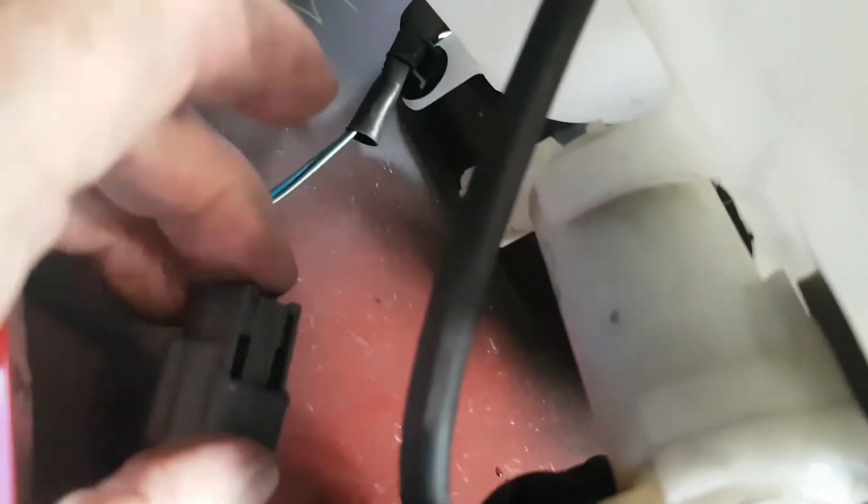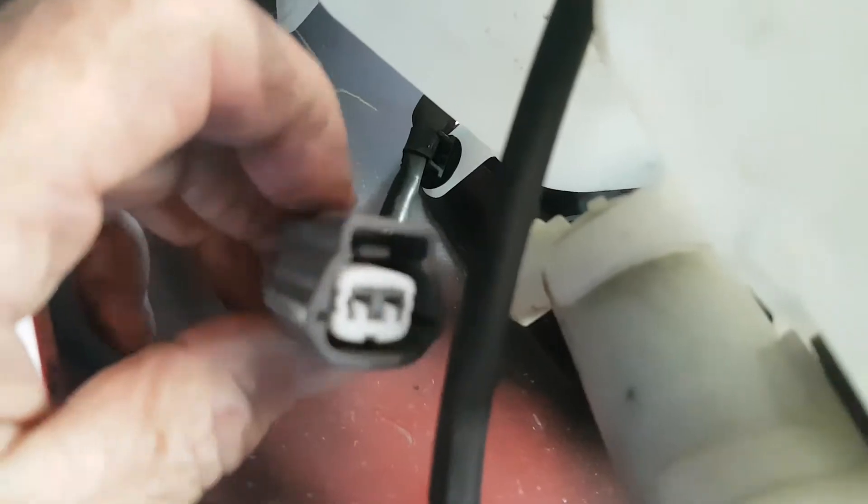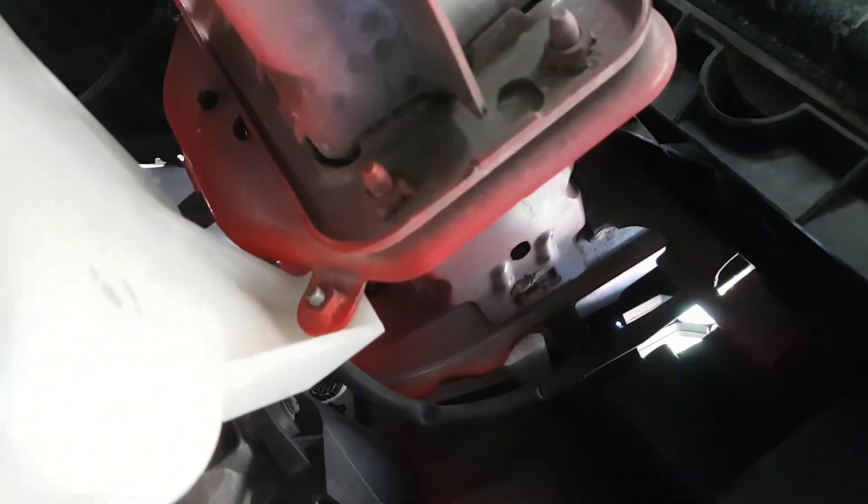I've pulled the two hoses off the outlet of the pump and the water is draining out. To get the electric wires off the pump you have to depress a little clip. That's the clip there at the top — you have to push that down. It's on a little rocker, and there's the other side of it just in there. If you press that down you can see it moving, and that will release so you can pull the wire plug off.